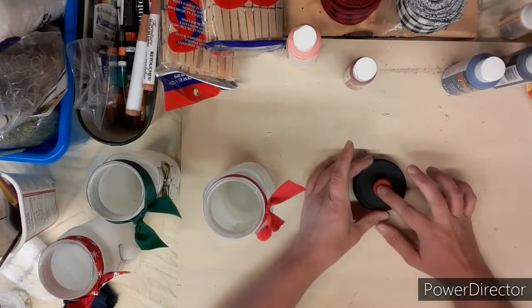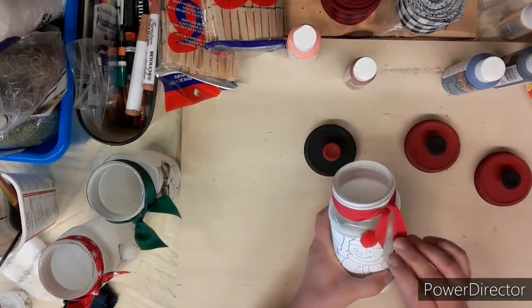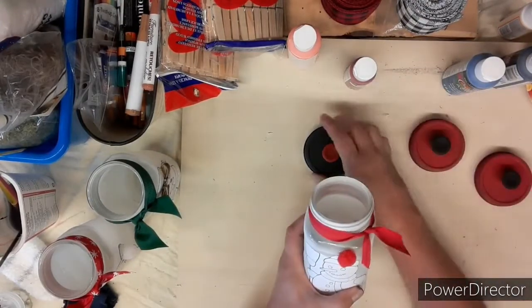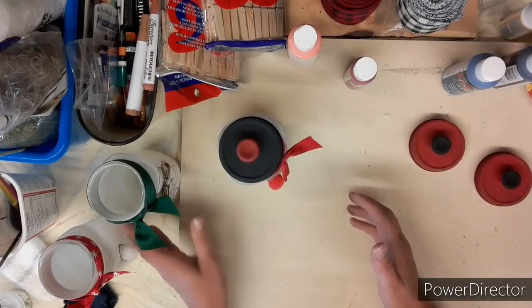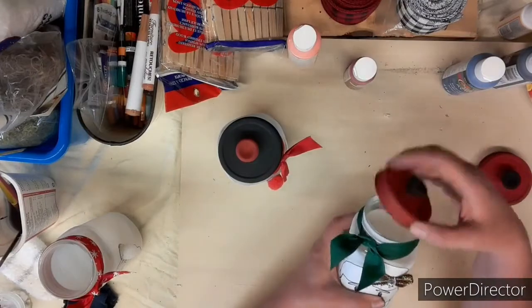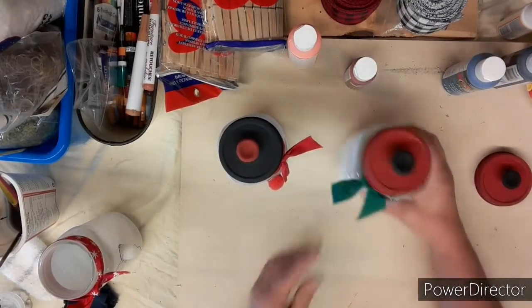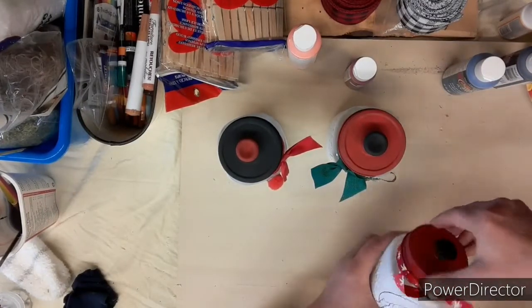As you can see I added some ribbon around the tops of these jars — I forgot to record that part, I was in my zone. Fitting all the lids back on, I'm going to use these as coffee whitener and sugar for my coffee corner in the winter — Santa, Mrs. Claus, and Frosty the Snowman.